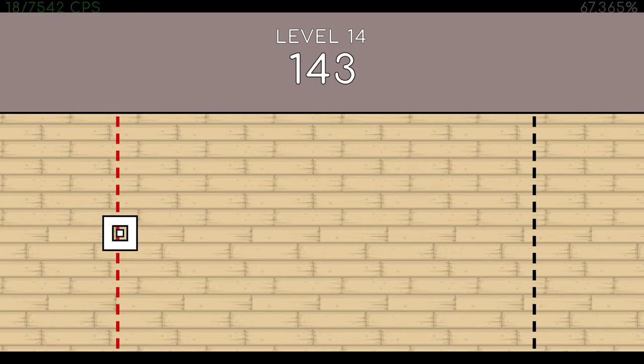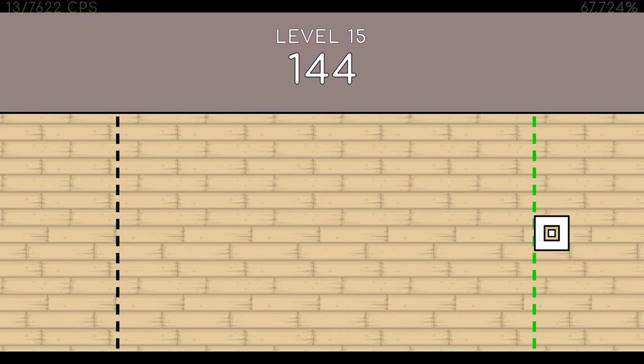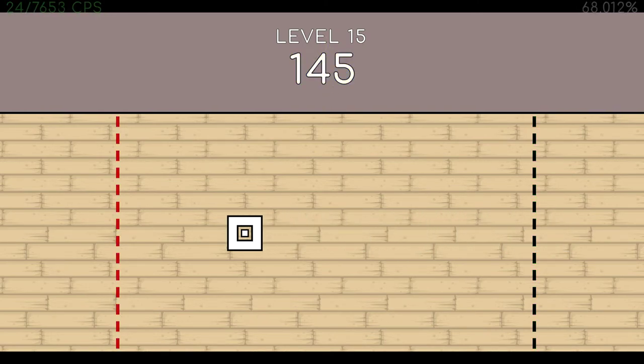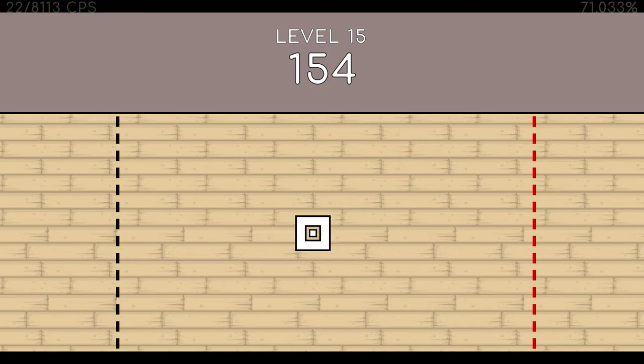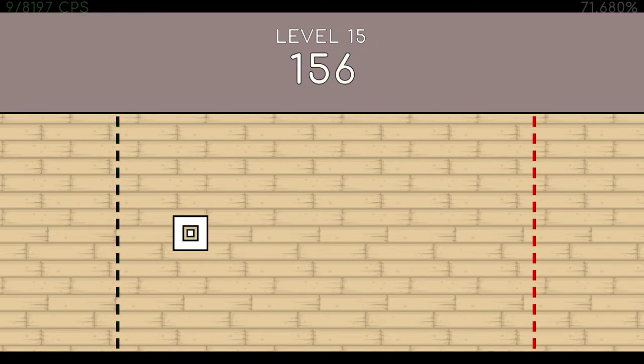149. 146. 147. 148. 149. 150. 151. 152. 153. 154. 155. 156. 157. End of level 15.